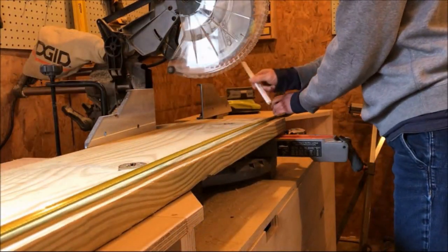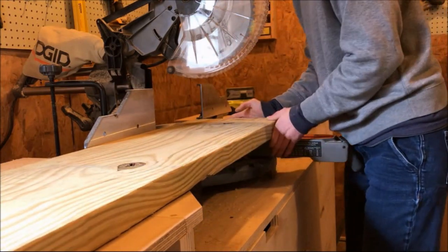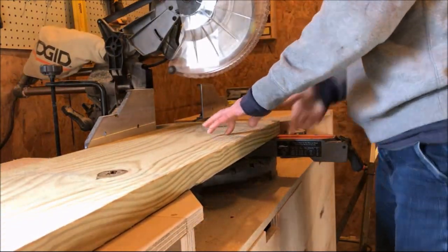This raised garden bed only uses two 2x12x12 boards and two 2x4x12 boards. The majority of these pieces will be cut to six foot long, except for two small pieces that'll go on the top.